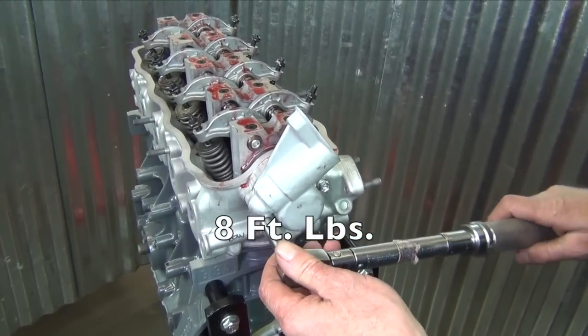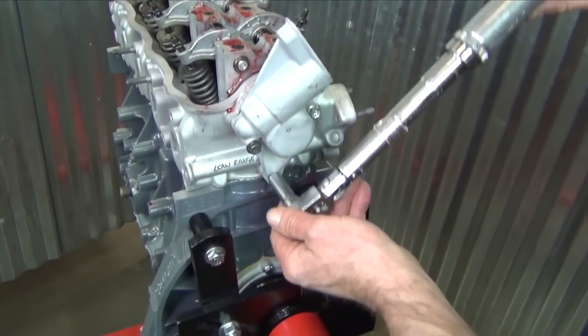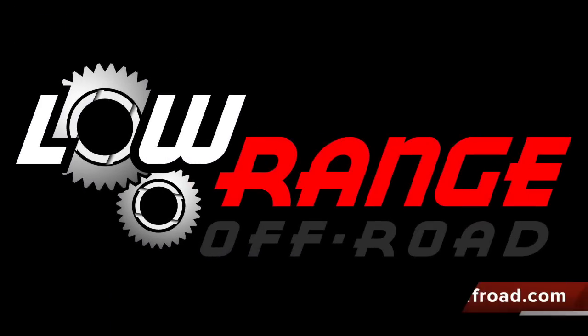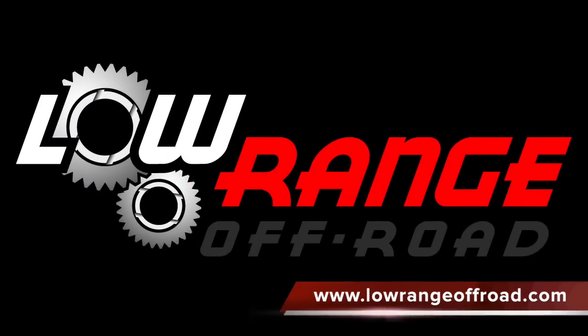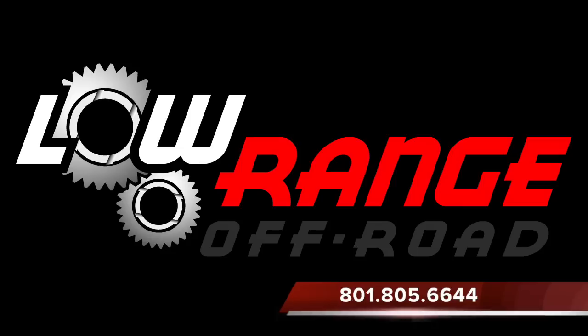That concludes today's presentation. We hope it has been helpful. We remind you that all the parts and supplies required for this job can be purchased through our website at www.lowrangeoffroad.com or by calling 801-805-6644.